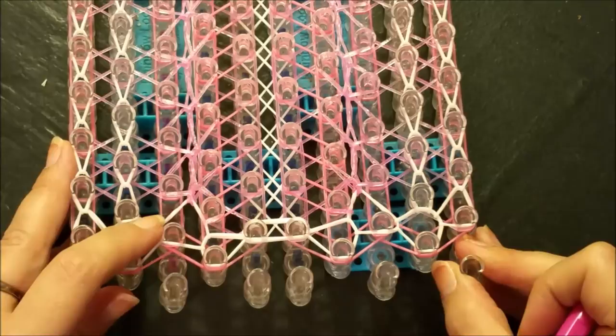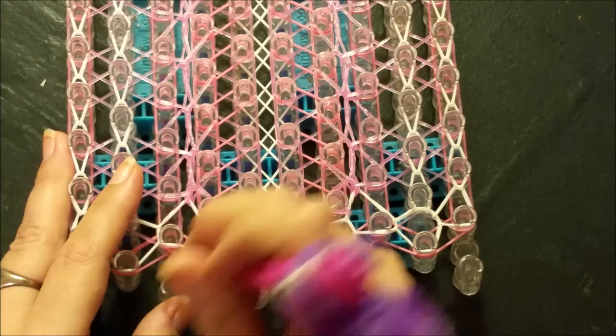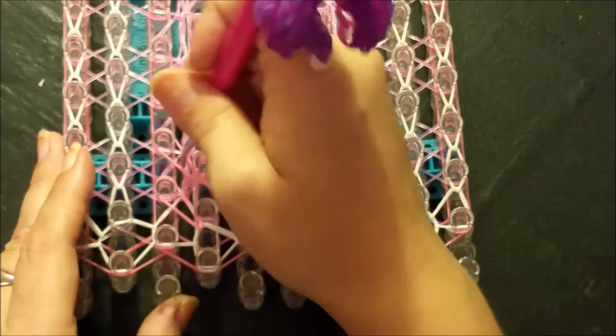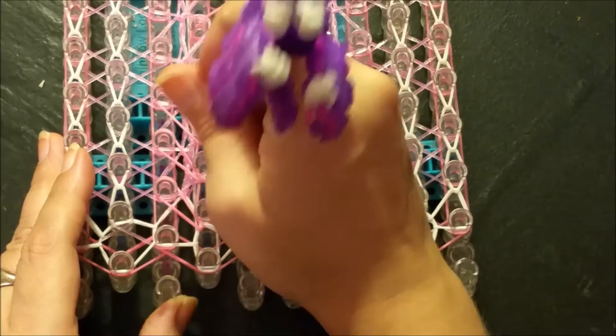We are ready for our next looming step. We're going to be working with the fourth, fifth, sixth, and seventh pin bars. Go in and grab that straight band, pull it up at an angle to the left, then go into the next peg up and pull that back to its corresponding home post. Then pull your straight forward band up to the left and repeat: small band goes back, long band goes up at a long stretch back to the home post, up to the left on the long stretch.